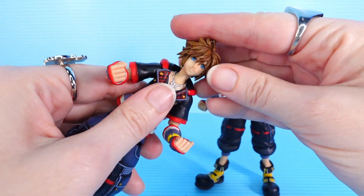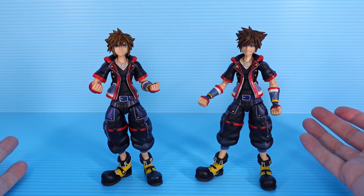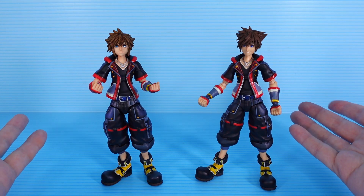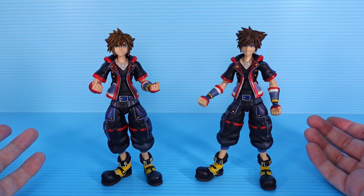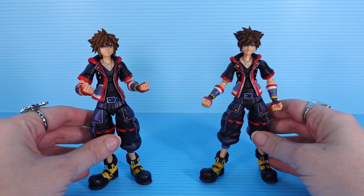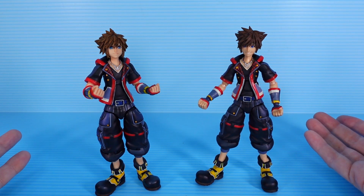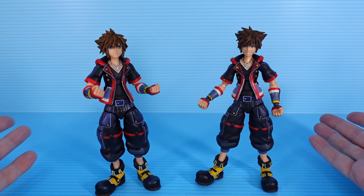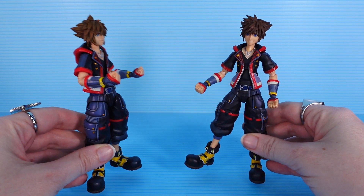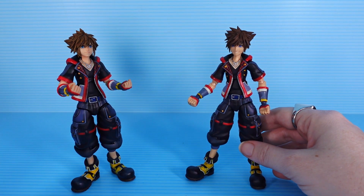There is a way to switch the heads — unfortunately, it involves also switching out the necks. You can take off the necks of each of these Soras and switch them around, and that's how you will transfer the heads to different bodies. Unfortunately, that doesn't do much for my plan of keeping one body with the heads and selling the other with one head attached, because I need both necks still. I really wish they had stuck with the head system they had before. If I'm going to recommend one of these Soras, it's got to be version 1. Version 2 just isn't as good for all the reasons we've gone over. However, if that's the only one you can get your hands on, it's still not bad if you want a highly detailed Kingdom Hearts 3 Sora.